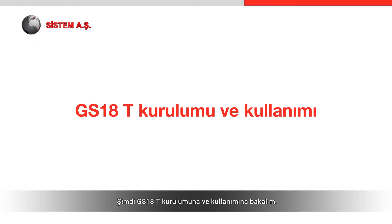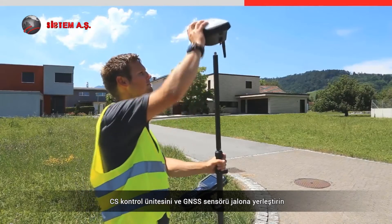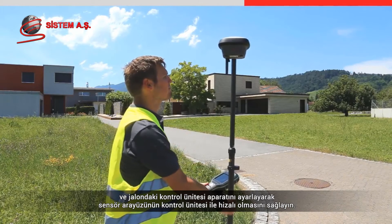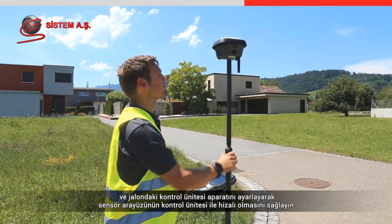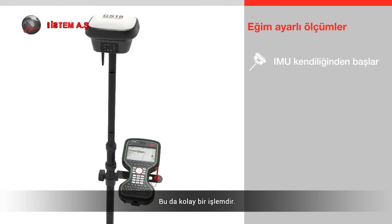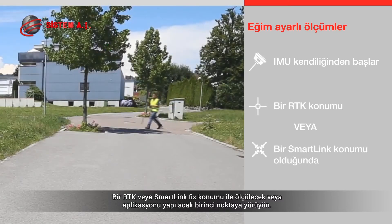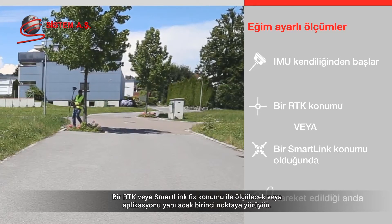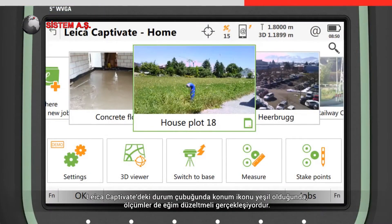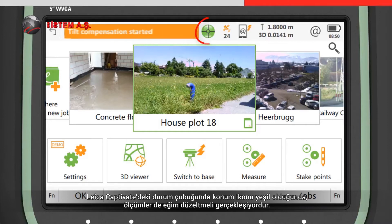To set up the GS18T, attach the CS controller and GNSS sensor to the pole and ensure the sensor interface is aligned with the controller by adjusting the controller bracket. To make tilt compensated measurements, the IMU needs initializing. With an RTK or SmartLink fixed position, simply walk to the first point to be measured or staked — the initialization will happen automatically during this movement. Measurements are tilt compensated when the position icon in the Leica Captivate status bar shows a green bubble.